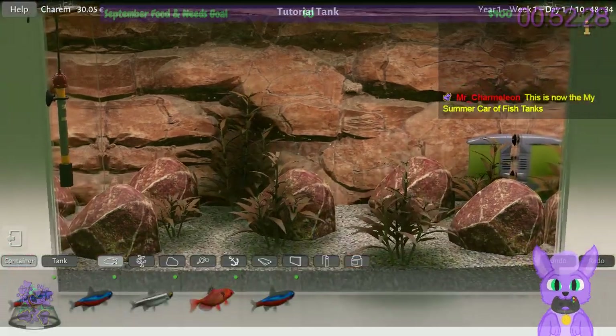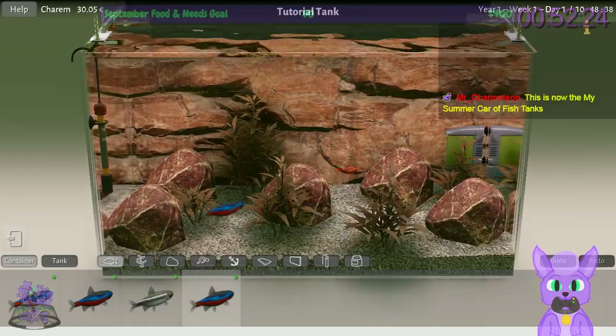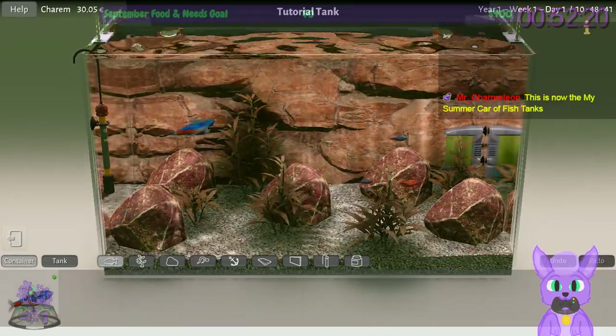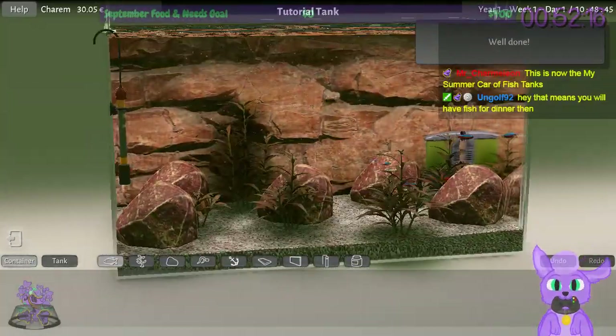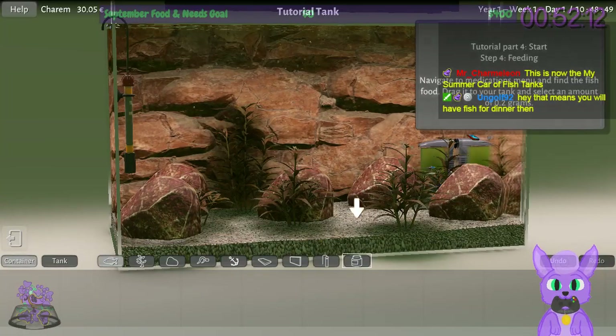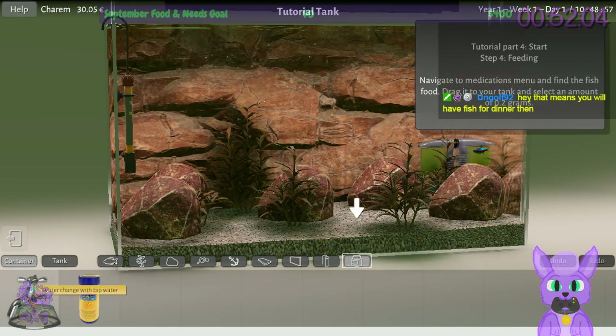All right, putting the fish in. There we go — they're all immediately going to one corner for some reason. Navigate to medications and select the fish food. Why is that under medications? Let's see: food, chemicals, water change with tap water — what's this?